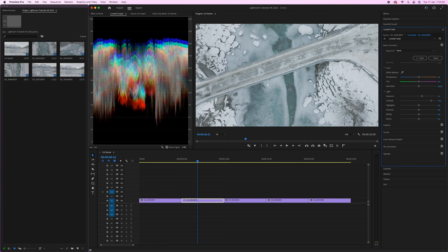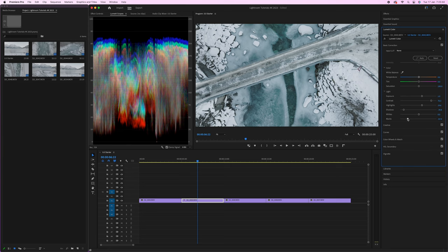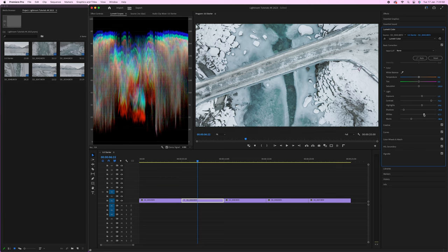Bring up the highlights and bring down the shadows. We've got a 90 symbol and a 10 symbol on the scopes — we want information between those two points, but we don't want it clipping at 100 at the top or zero at the bottom. On the right-hand side you can see zero to 255: zero is black and 255 is pure white. Use the four sliders — highlights, shadows, whites, and blacks — to keep information just under 10 at the bottom and approaching 90 at the top.